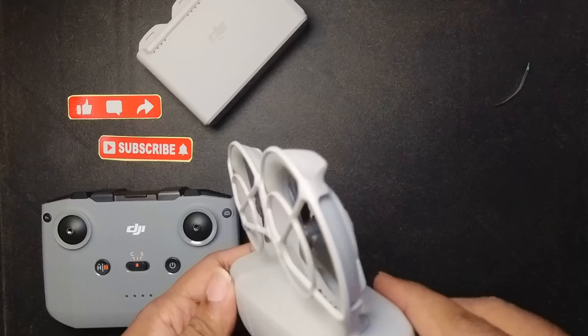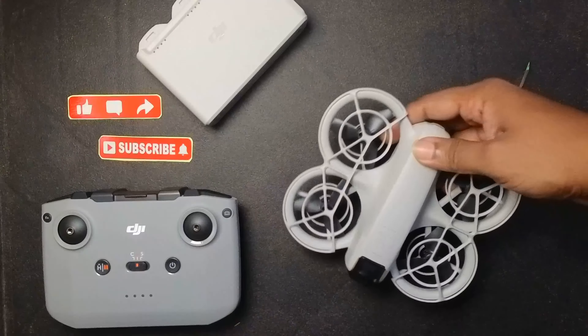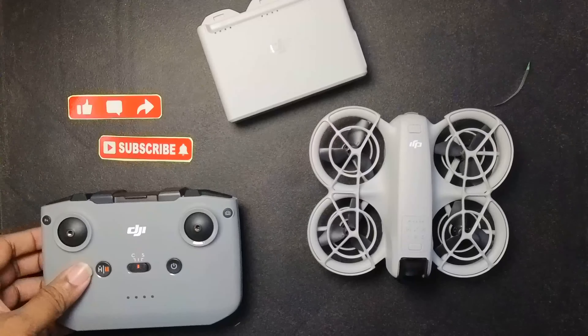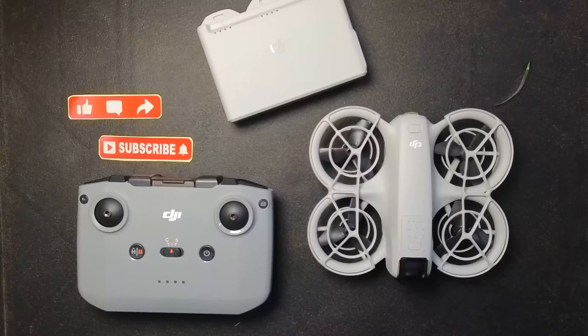So here is the unboxing of the DJI Neo — the battery, the controller, and now let's start flying it.